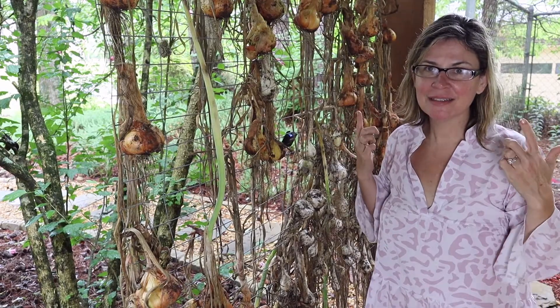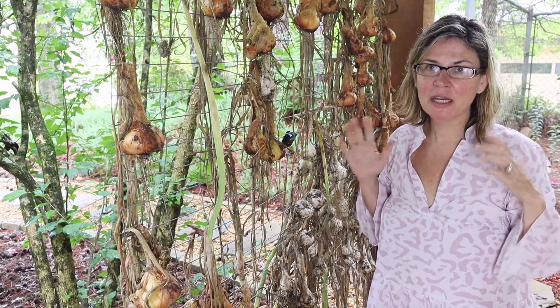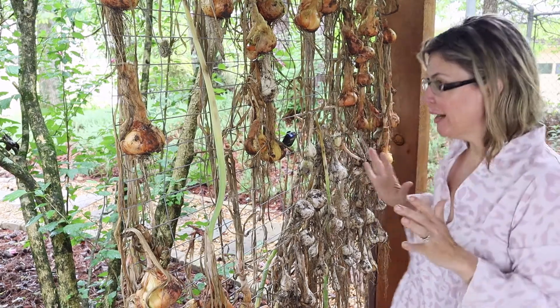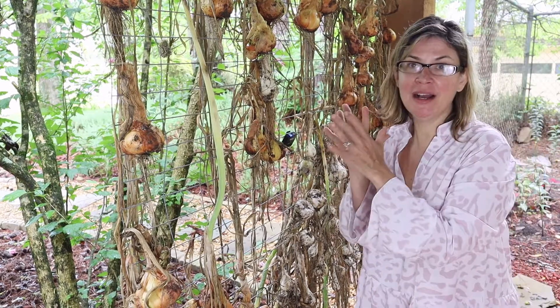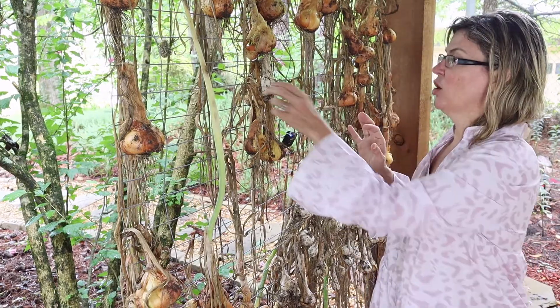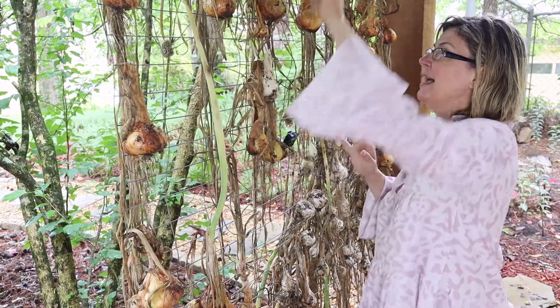Can you guys hear that? It's rain. It's literally more rain. And rain is part of why my onions have now molded and gone rotten. They are squishy and not usable.